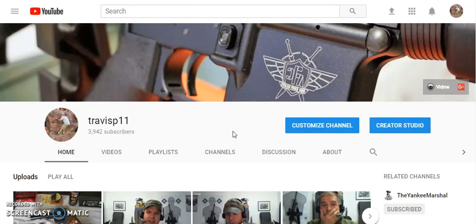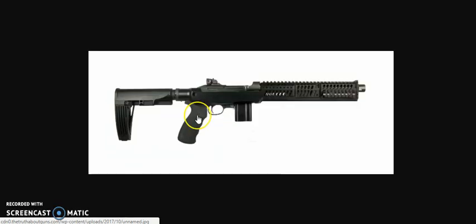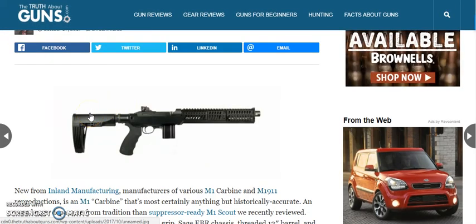If you don't have an account yet, definitely get over to GunChannels.com and sign up. So there you have it — one last time, this is the M30P pistol carbine that's legally considered a pistol from Inland Manufacturing. This isn't a range test; I just wanted to bring you the specifications and get the word out about this neat self-defense tool that's going to be coming out soon. Thanks for joining us today — have a great evening, have fun and be safe. Bye-bye.